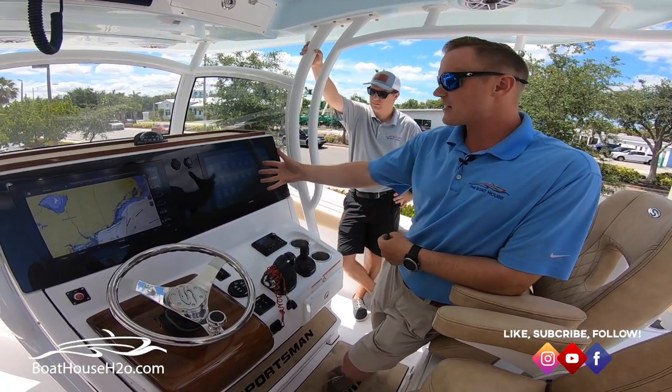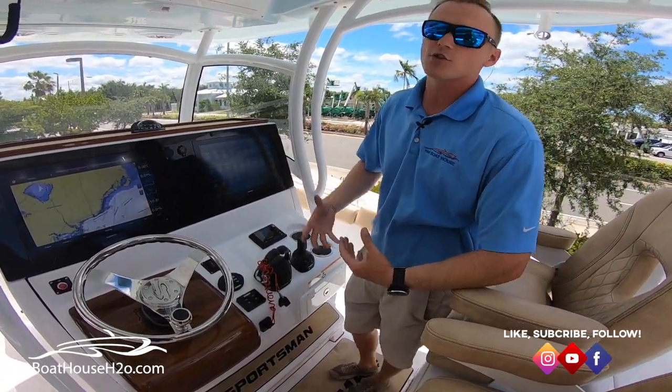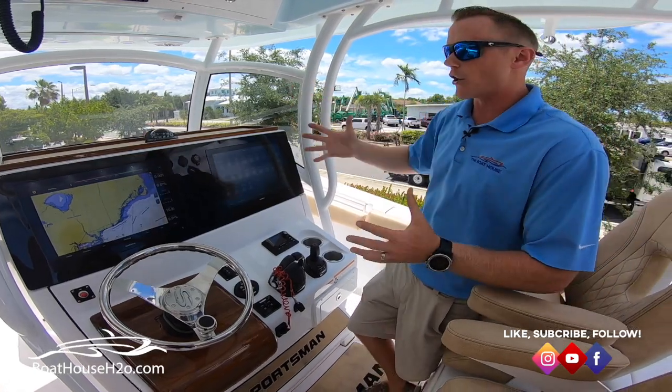As you can see right here, we've got all of our different underwater lighting, hardtop, deck lights, pumps — everything is all right here. So if you want to turn on your hardtop LEDs, you've got your blue LEDs on the boat overhead.